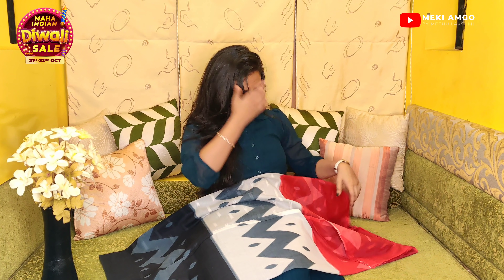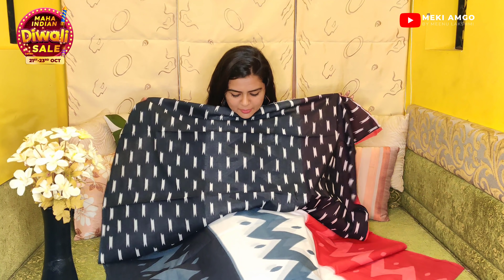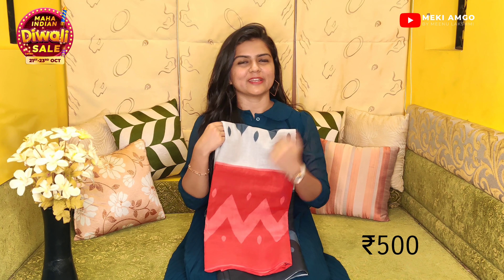I will show you the blouse. I am going to stitch the blouse. I will use this blouse. The price is in the ₹500 range. The product code is in the description box.